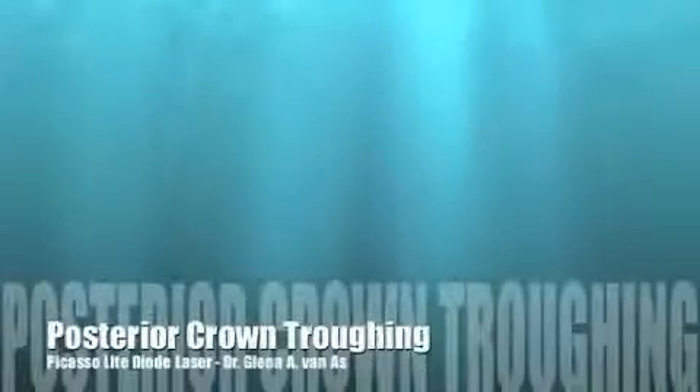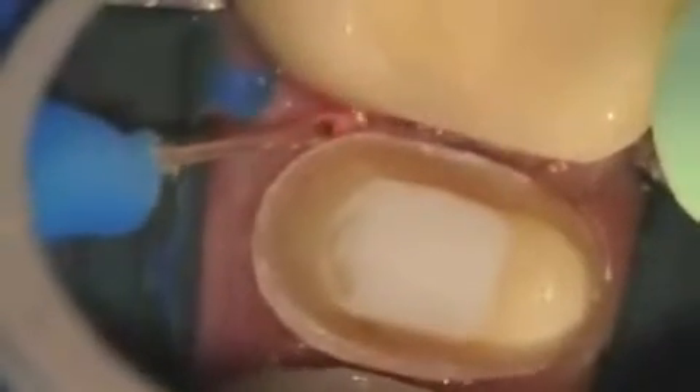Today we're going to talk about posterior crown troughing. We're going to look at an upper premolar that's been prepped for a porcelain crown. You can see the dial is brought in at 1.6 watts pulsed. Once you can see it initiating on the tissue, you're good to go.